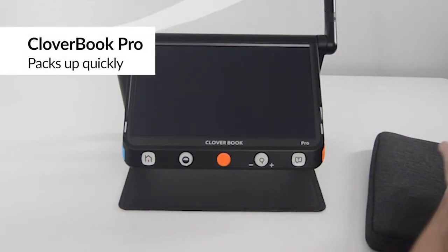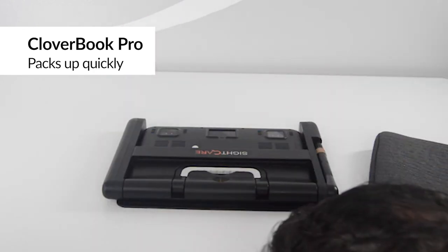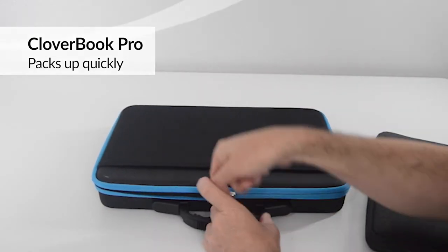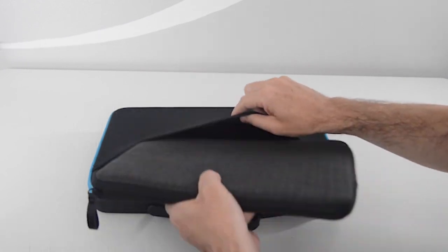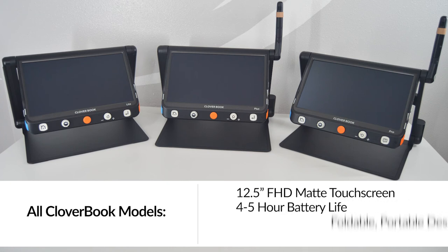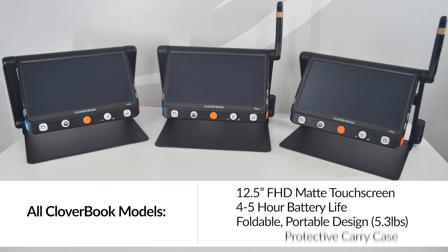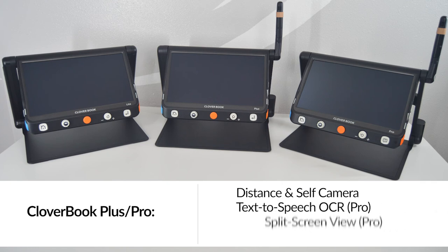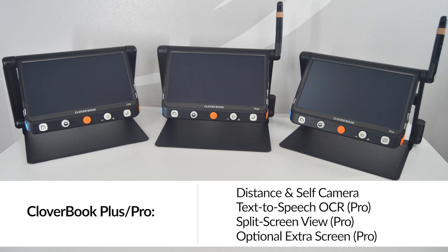It takes less than a minute to fold up the extra screen in Cloverbook Pro and move it to the next location, with everything fitting snugly in Cloverbook Pro's included protective case. All Cloverbook models include a 12.5-inch Full HD matte touchscreen, up to 5 hours of battery life, a portable foldable and lightweight design, and an attractive protective carry case. The Cloverbook Pro and Plus models boast the addition of a distance and self-camera. Cloverbook Pro can also scan and read text aloud, has a split-screen view, and has the option of adding an additional 12.5-inch Full HD screen.